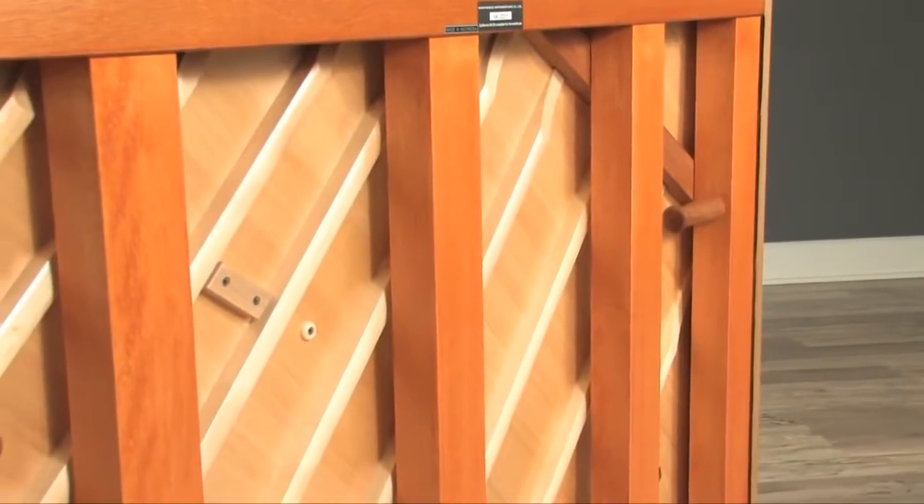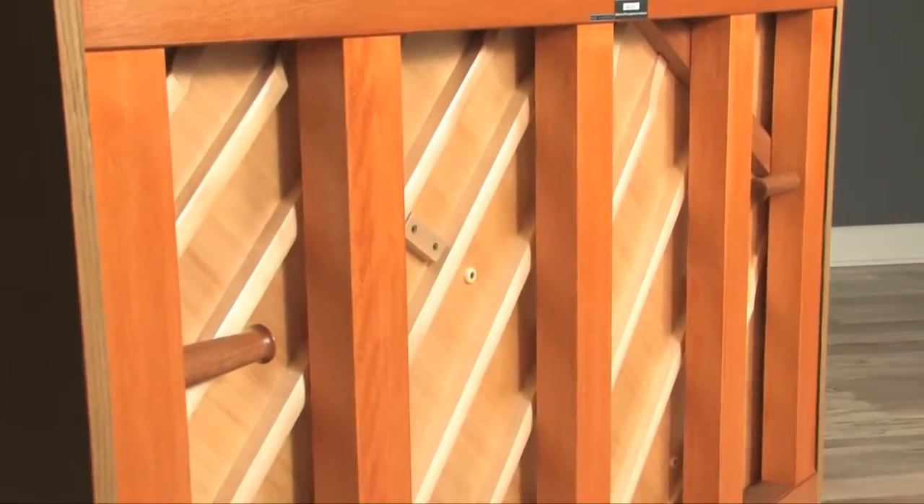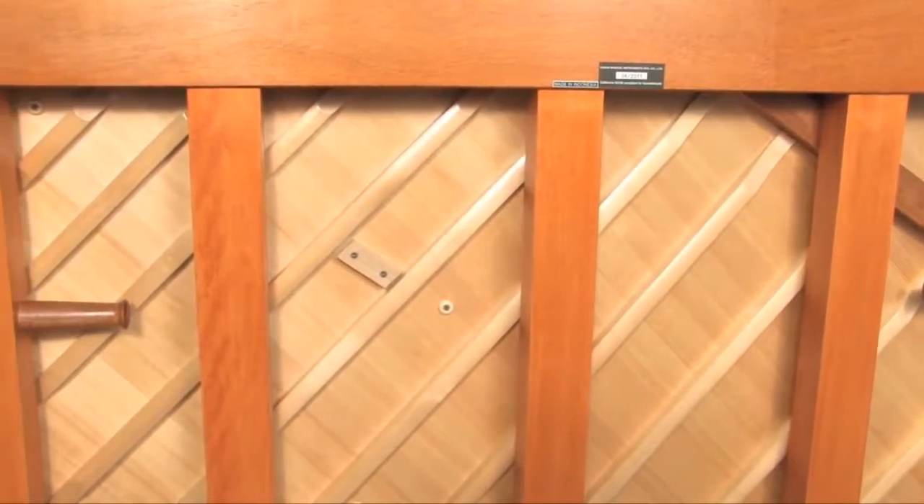The second is the exceptionally sturdy back assembly that provides stability for the entire piano. With five powerful back posts, each measuring 80 mm by 60 mm, the UST9 back assembly stands alone among its peers. Our laminated back post construction offers maximum rigidity that enhances tuning stability to provide decades of reliable performance.